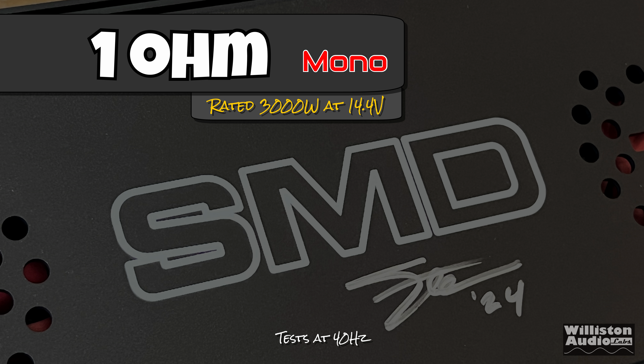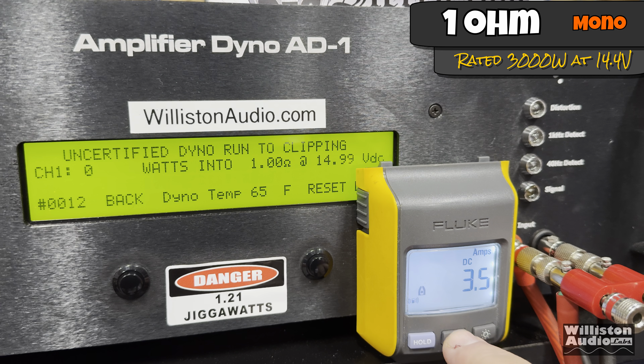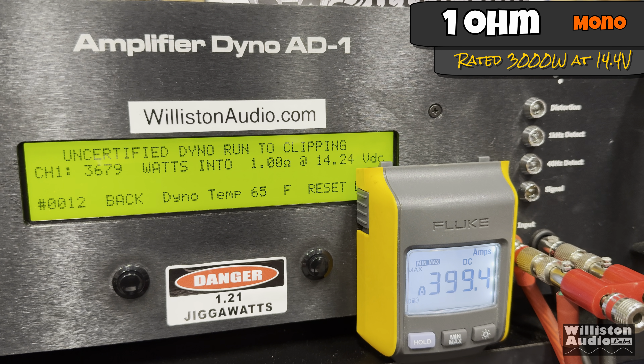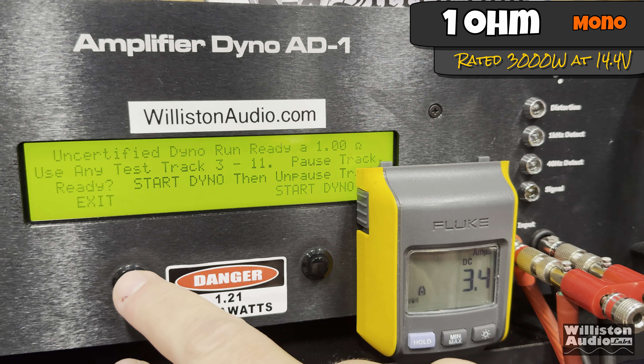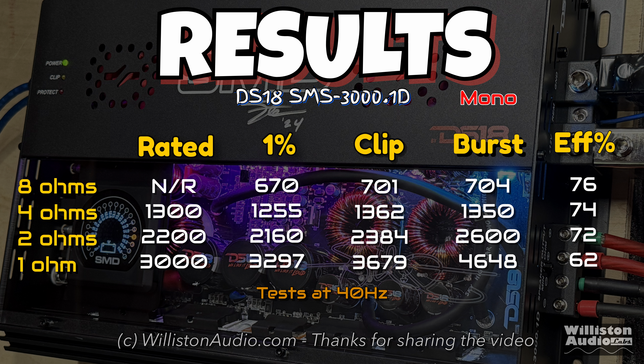Now let's try one ohm. The last two tests didn't quite get rated but were very close — can it get that 3000 watts? Yes, easily: 3297, almost 3300 watts at 14.5 volts. Uncertified up to clipping at 40 Hz: 3679 watts at 14.24 volts, pulling right at 400 amps of current on the clamp. Dynamic test: easily over 4000, over 4500, over 4600 watts at 14.7 volts — provide this thing the juice and it will do the power.